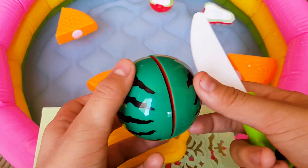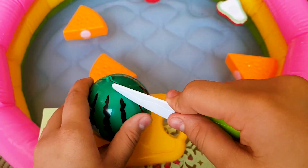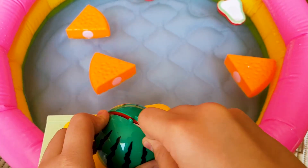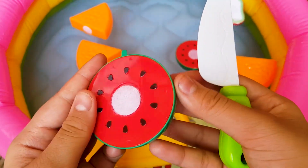This is a watermelon. It is green. Oh, what's this? It's red inside with some black seeds.